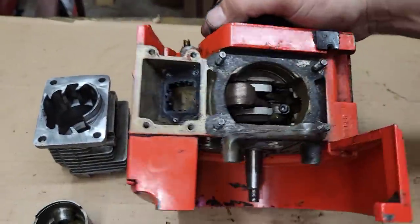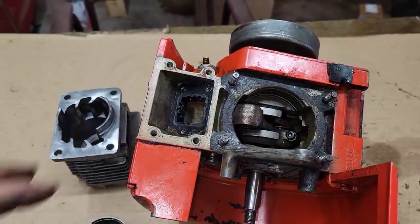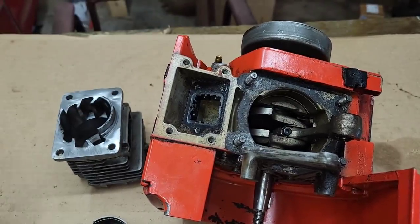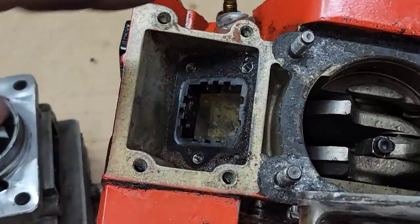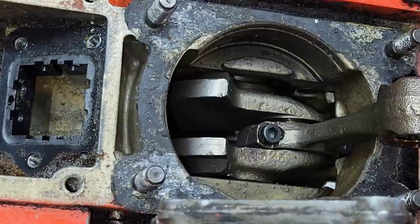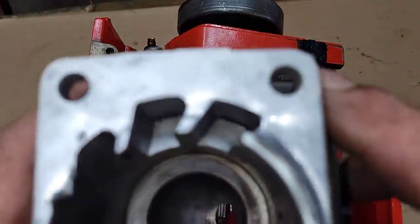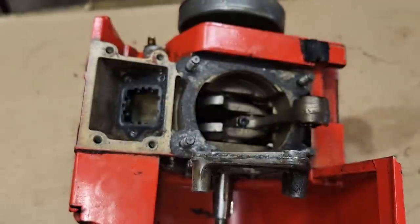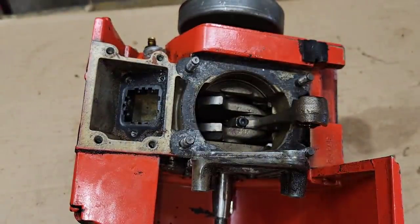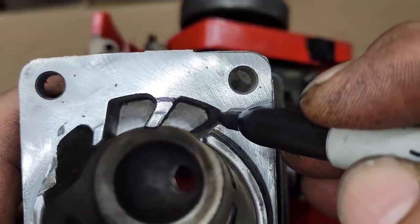There are no secrets here — we're all just learning and growing together; that's what this channel is always going to be about. If you look right here — I'm going to zoom in — your primary and secondary transfer are actually pretty blocked by the case. See that little nub? From the looks of it, probably about an eighth of an inch of these transfers is blocked. I'm going to investigate that.